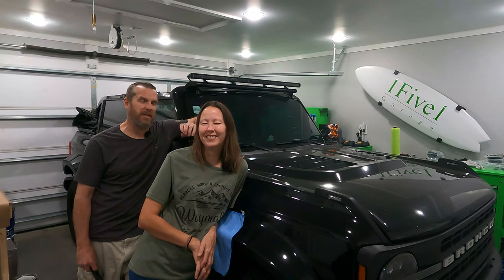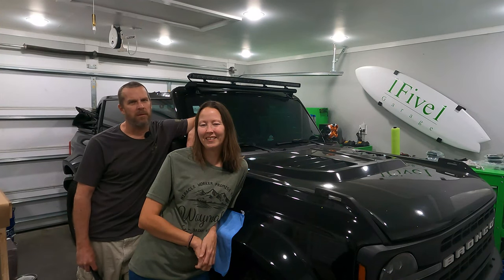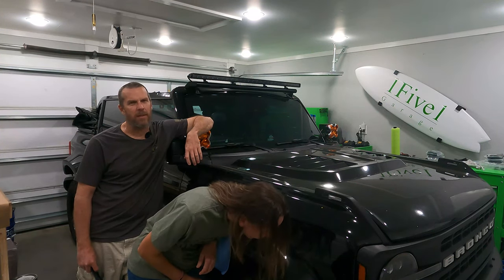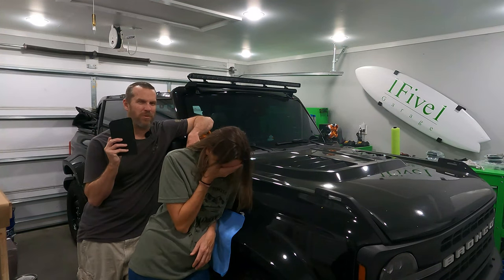Jill's Bronco Badlands is a fully loaded, top-spec Bronco, while mine on the other hand is a poverty-spec Black Diamond. We're going to fix that little by little, starting with this from Boost Auto.